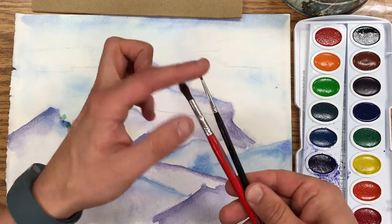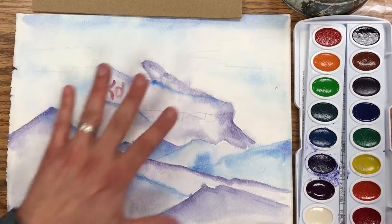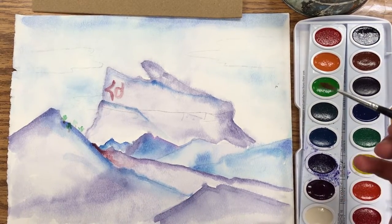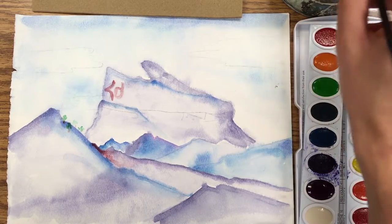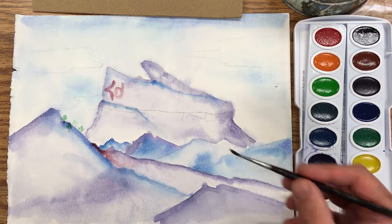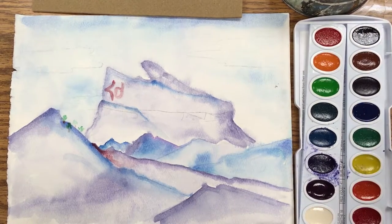We've got two brushes and they're both watercolor brushes — they have this real soft hair. Now we want to keep the paper dry and come in to start adding other things. I'm going to go ahead and get my brush wet with this water cup and continue to put some of these shoelaces on here.